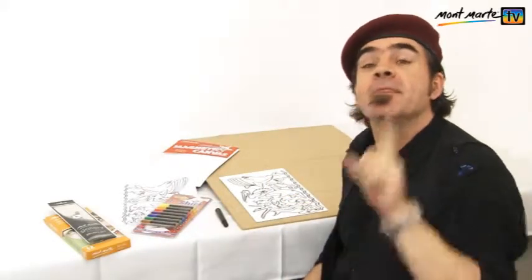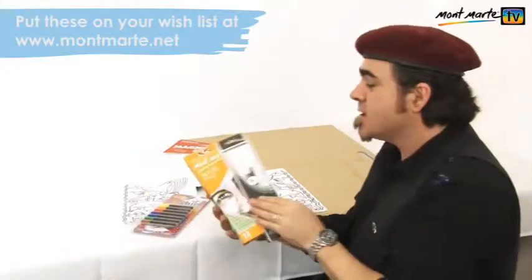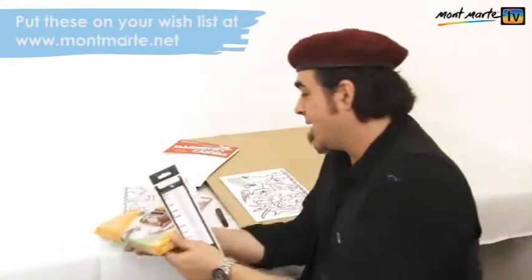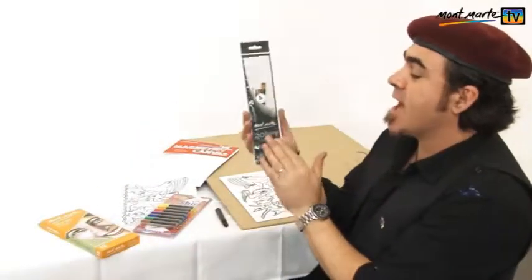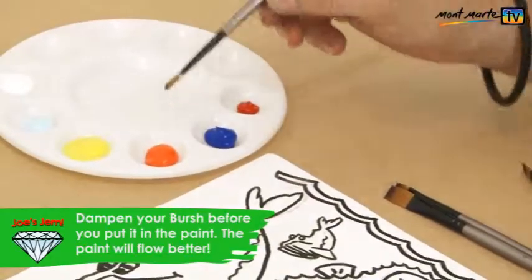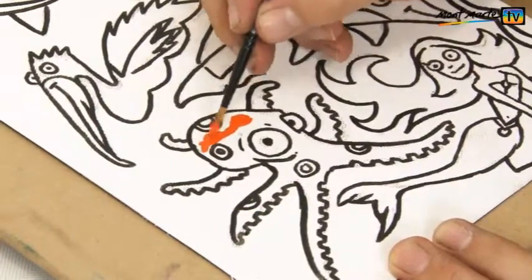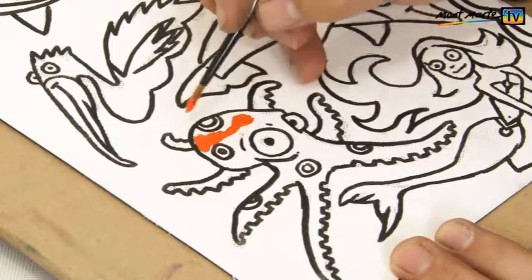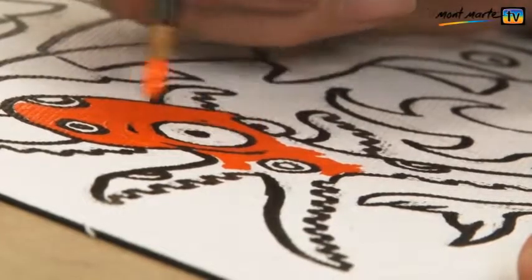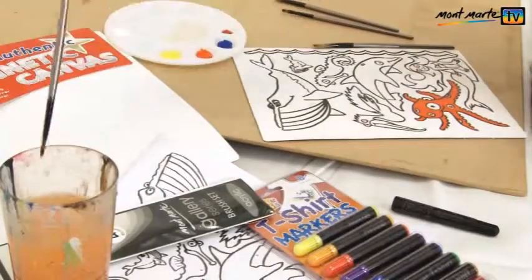Now for the fun part — the painting. This is where you get to be really creative. For paint, I'm suggesting we use the acrylic paint — I'm using the 12 pack. For our brushes, you can't go past the gallery series brush set. So let's get this paint on. I'm going to paint my blue-ringed octopus first, so I charge my brush and fill in my little friend with the orange. I lay the paint on fairly thickly so I can blend other colours into it. By the way, you can paint any of these creatures any colour you like.